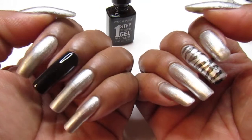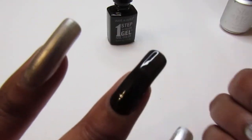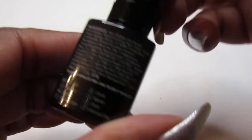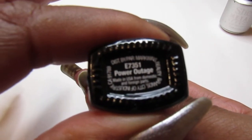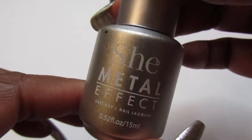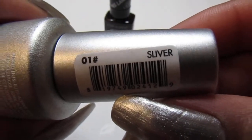I'm going to have to use another coat of this Wet n Wild one-step gel polish — it's called Power Outage. The silver is a She metal effect and it's called Sliver, not silver, but Sliver.